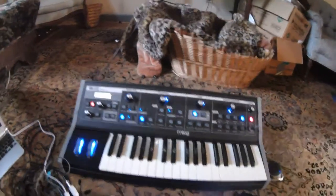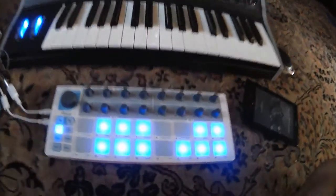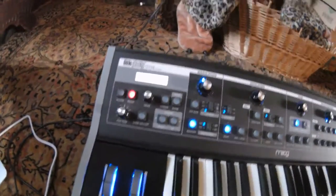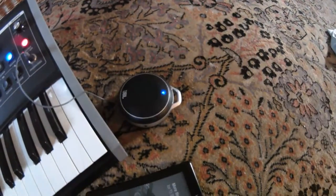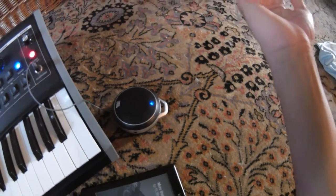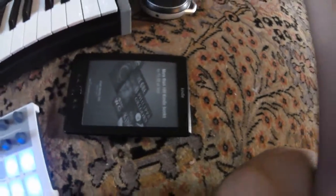Greetings ladies and gentlemen. I have just received the Arturia Beatstep, which I have connected via MIDI to the Moog Little Fatty Synthesizer. I'm playing it out through a standard JBL speaker and using the Kindle to read the manual.